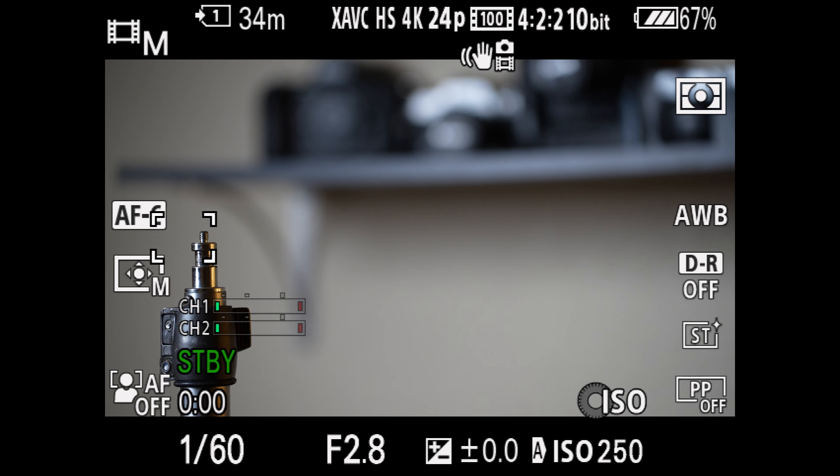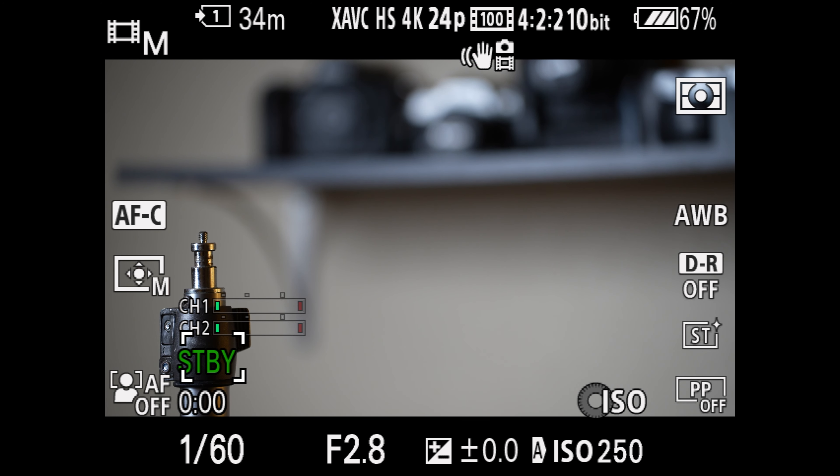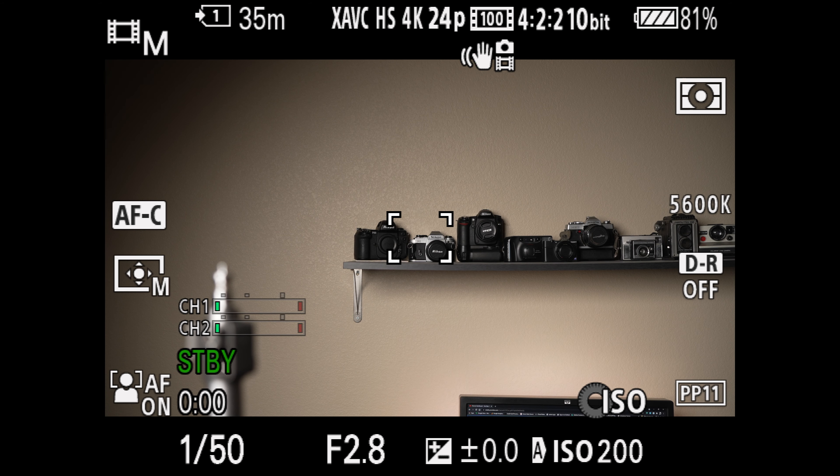I'm filming this video with a 35mm f/1.4 G Master right now. You may have seen my video comparing that to Sigma's 35mm f/1.4 DG DN — check it out. This new Tamron is not quite as fast focusing as that Sony lens, but with its stepper motor design it's still pretty quick and very, very silently focusing, so it does well in that area too.